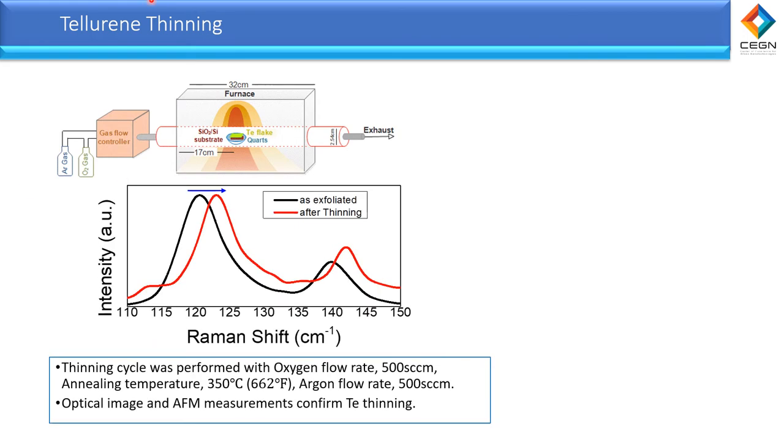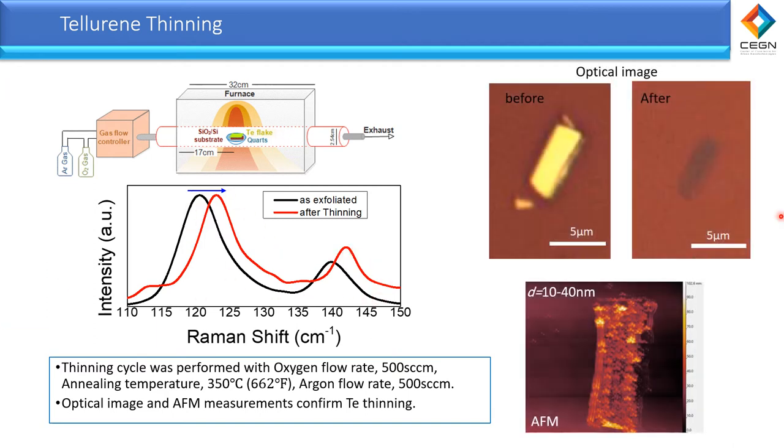After investigating the tellurium thicknesses using AFM and Raman spectra, we move forward to control the thickness of the flake by applying annealing under oxygen gas at a controlled environment at 350°C. A blue shift in the Raman will tend to happen after the thinning, where the black spectra is before annealing and the red one is after. From the optical image, we can see a drastic change in the color of the flakes indicating a drop in thickness — before annealing it was bright yellow, and after it tends to become dim and grayish. The thickness after annealing is about 10 to 40 nanometers, whereas before it was a few hundred nanometers.